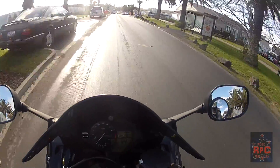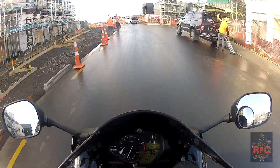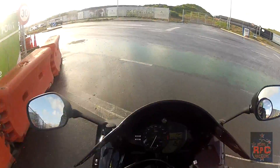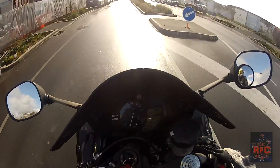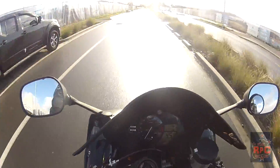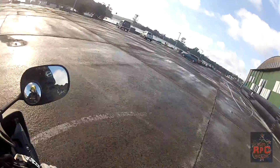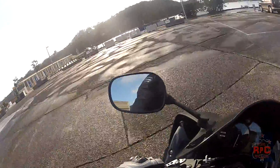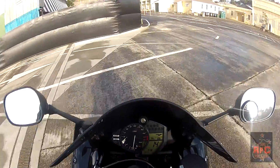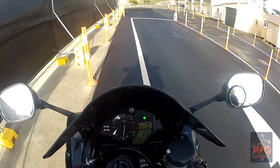Let me find a set of lights in a quiet suburban place. So we're down at the wharf in Hobsonville — it's a very little ferry terminal. Oh, why did I ride over slippery grates? It's a nice quiet set of lights.